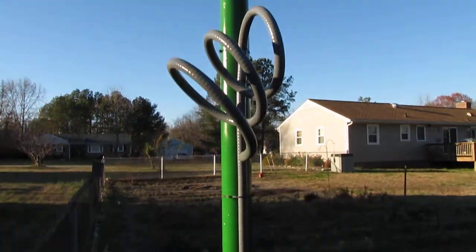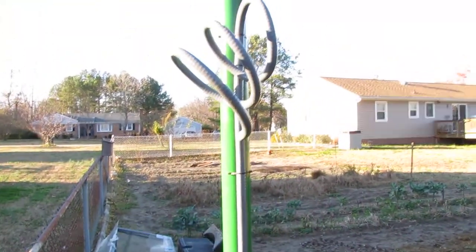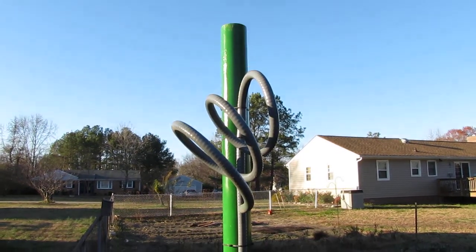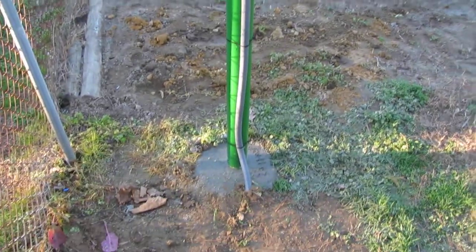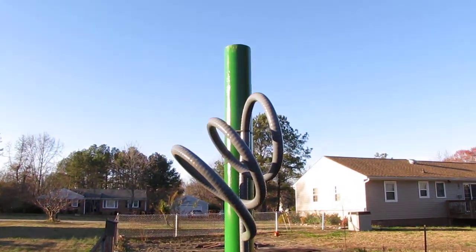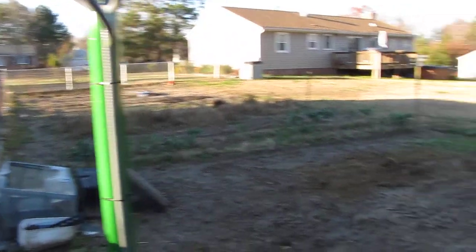I need to run copper cable from the ground rod to ground that pole, but that's it y'all. This is part two of the UL solar and IronRidge top-of-pole mount slash manual solar tracker. Y'all have a great day!